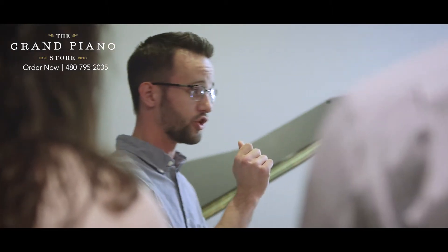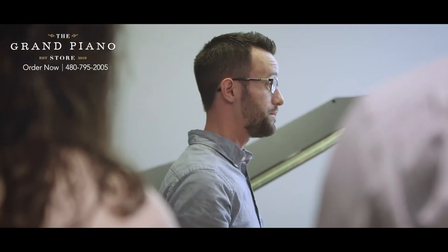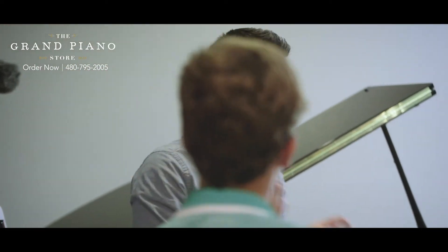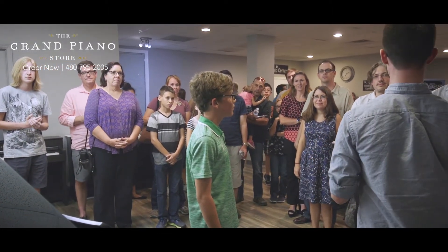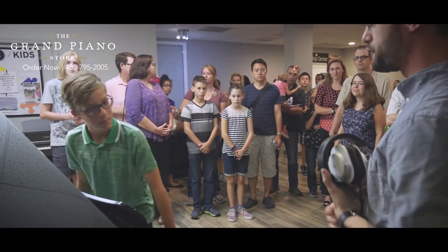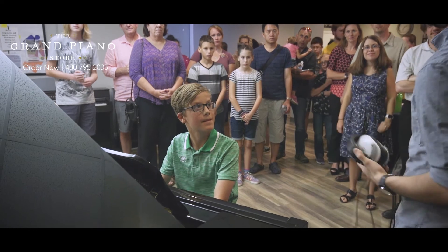I talked to Miles earlier, and Miles is going to play the piano for us — can you give Miles a hand? So Miles plays piano. He's going to play us a song so you can get a sense of what it's like. Go ahead and sit down, and how about you play a few bars of something for us before we blow everyone's brains? Go for it.